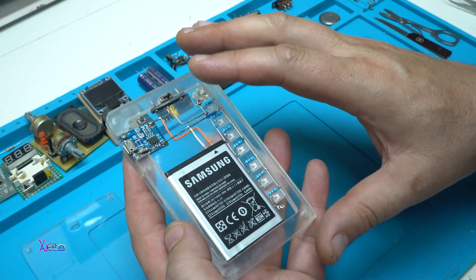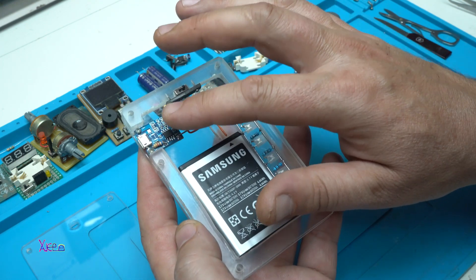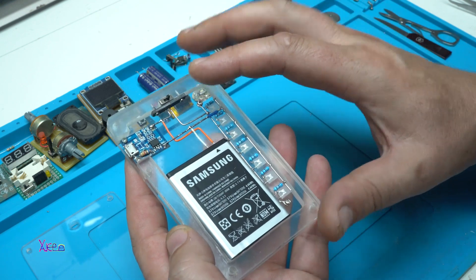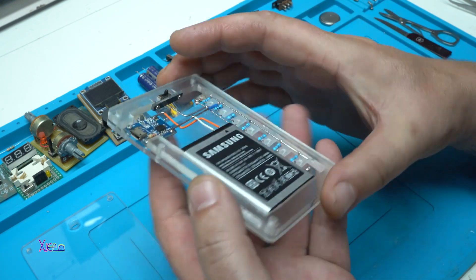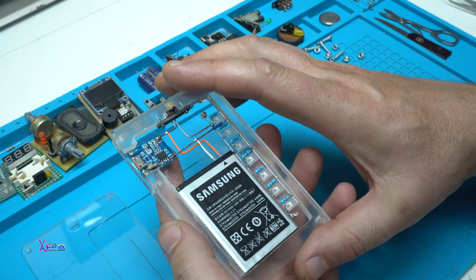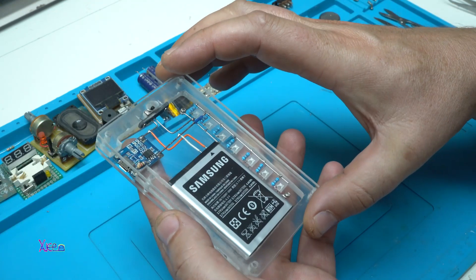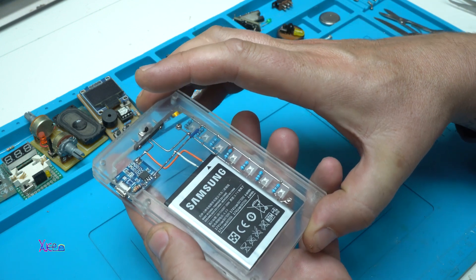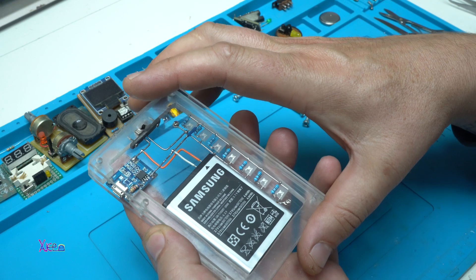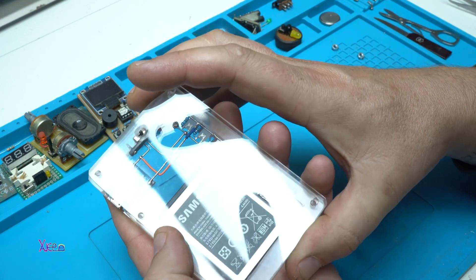Everything is placed on the plexiglass frame. Here is the charging board, the switch, the battery, and the LEDs. Those are placed between two plexiglass pieces, and for the end the top piece goes on like this. I'm going to use five metal screws and nuts to tighten the gadget.